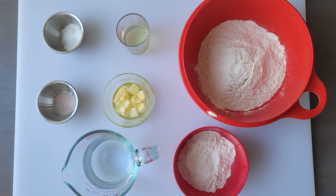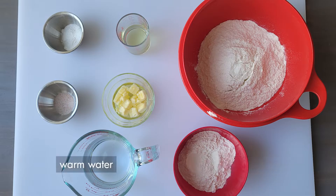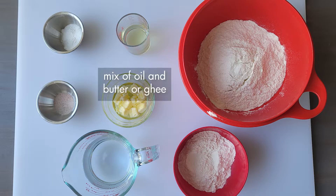All you need for four large paratha roti is three cups of all-purpose flour with about half a cup extra for dusting, one and a quarter cup or 300 milliliters of warm water to help keep the dough soft, and a mixture of neutral oil with some room temperature butter or ghee, which is clarified butter.